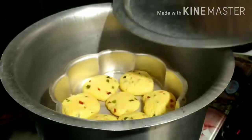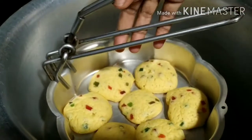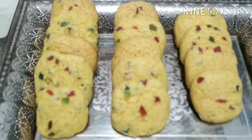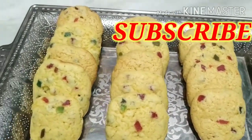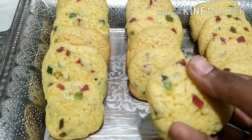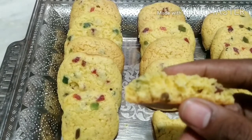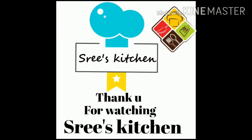After 15 minutes, we will check the fruit biscuits and serve them on the plate. The fruit biscuits are very easy to make — very soft and crispy. Try this recipe and comment below. If you liked the video, please like and subscribe for our next recipe. Thank you!